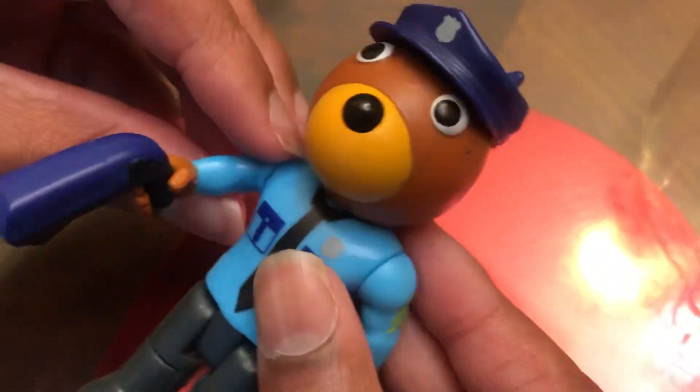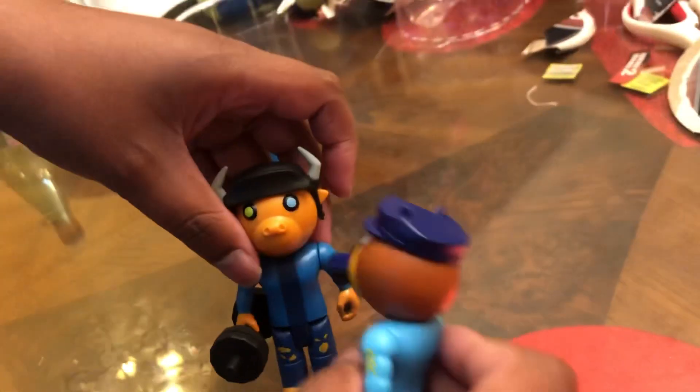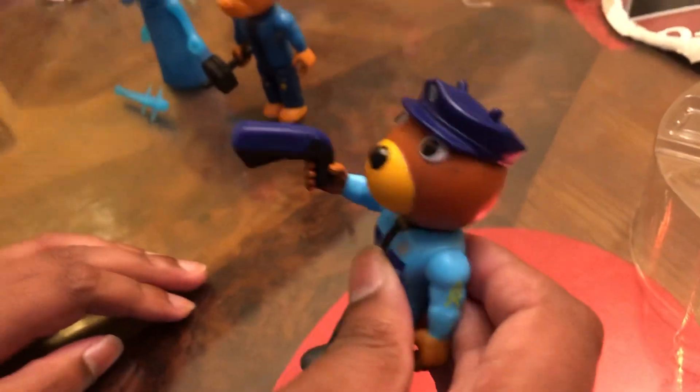If you wanted Doggy to tase someone, he could be like 'stop right there, criminal' and just tase one of the infected, like Billy for example — 'come here, criminal' — and Billy's stunned for 20 seconds. So here's Officer Doggy with his taser; he could just go ahead and stun Billy for 20 seconds like he does in the game.